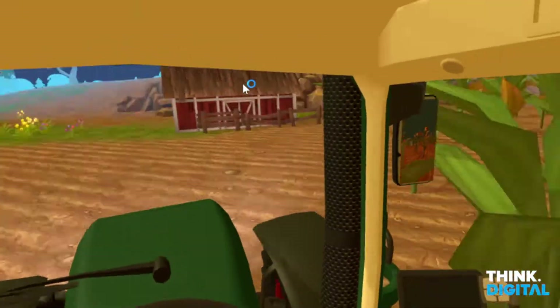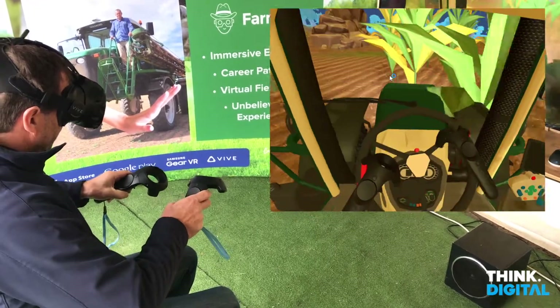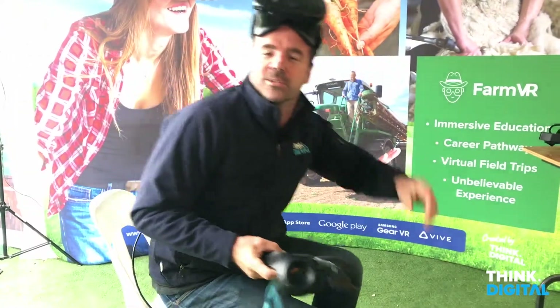In the future you'll be able to choose a different model number, use the three-point linkages at the back. The sky's the limit with this sort of stuff.